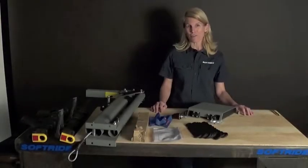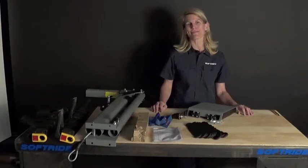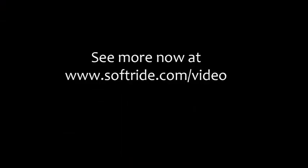If you want to buy this rack, go to your favorite local bike shop or your nearest SoftRide dealer. Thank you. To see more video content, visit softride.com/video.